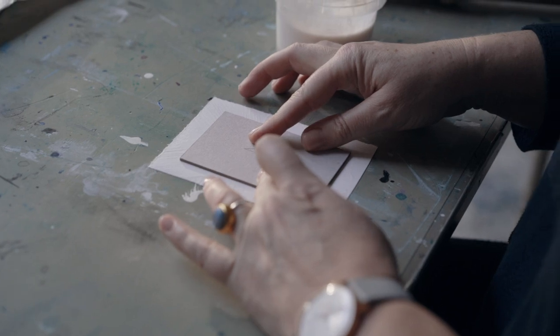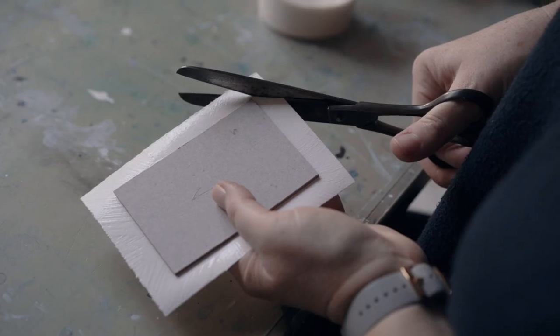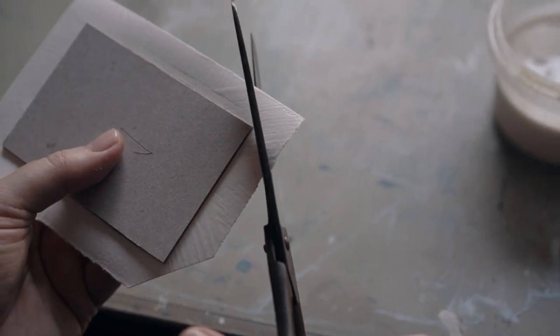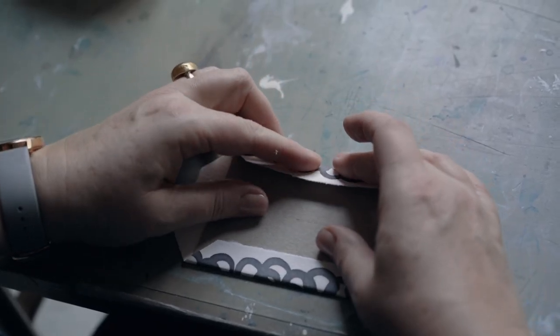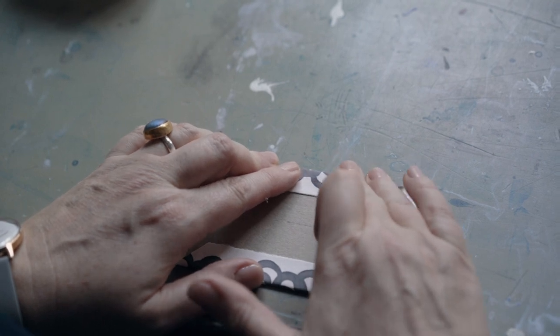Place the grey board right in the centre, checking the gap is even all the way round. Cut each of the corners at an angle of 45 degrees, leaving a gap one and a half times the thickness of the board. Using all of your fingers, draw over the long sides first, moulding the paper around every contour as you go.